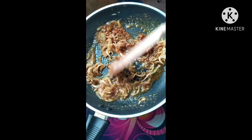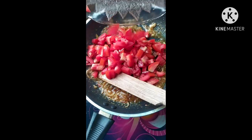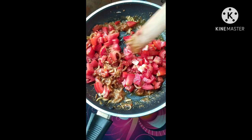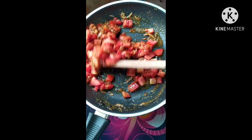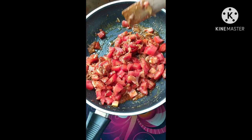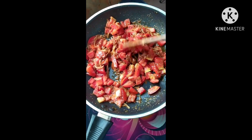We will make the tomato sauce; we will add tomato sauce. I'm going to make the body though.